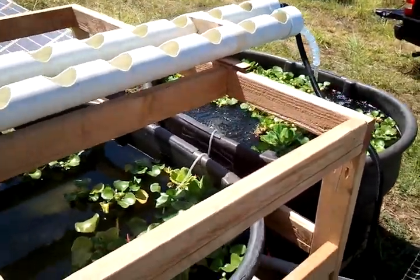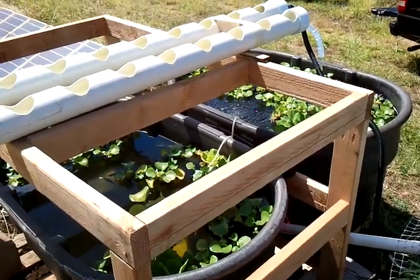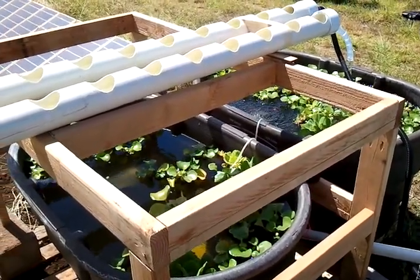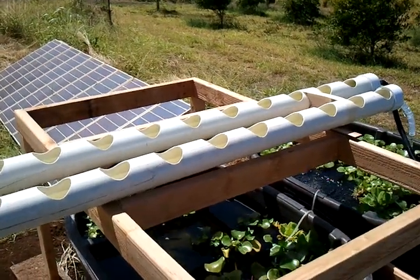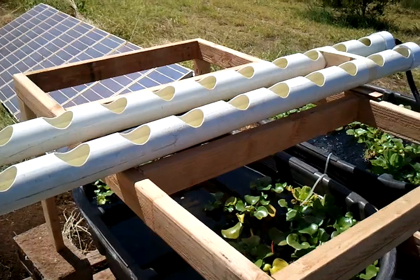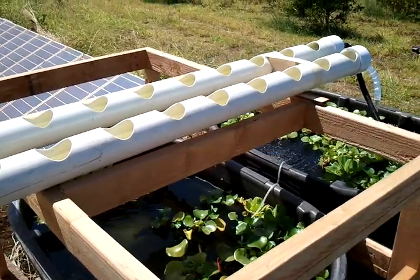Next time hopefully I'll have this much better rigged, and hopefully I'll add another grow bed up here. This is why I need this frame — I'm gonna see if I can get a bigger grow bed.